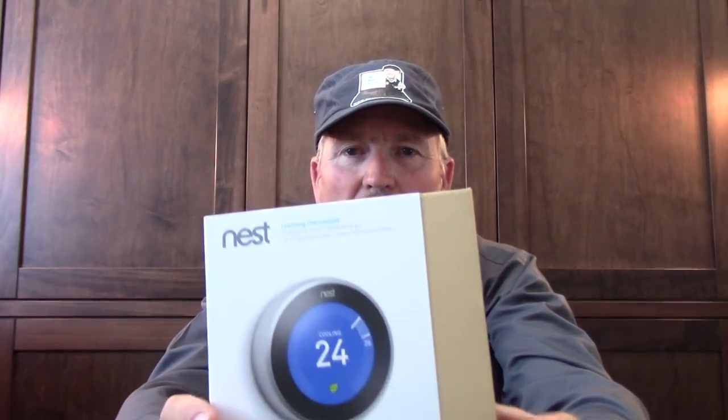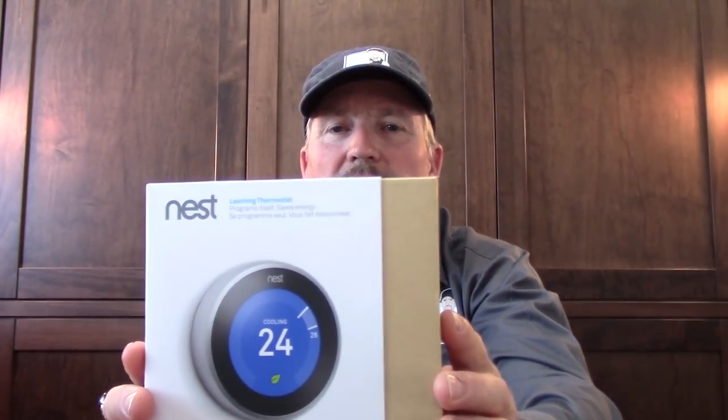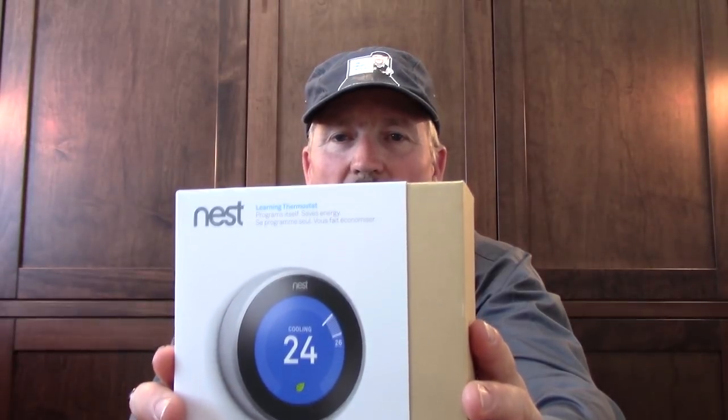Welcome to the second video in my series on the smart home. In this one we're going to be working on the Nest thermostat. This is the Nest learning thermostat — one of the newest in the generation of Nest controllable automated thermostats. We'll start by unboxing this and then I'll take you over and show you the location where we're going to install it.